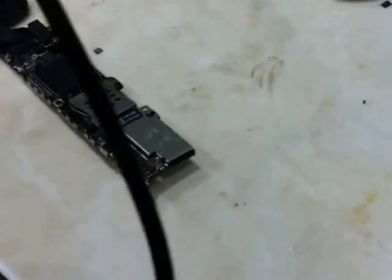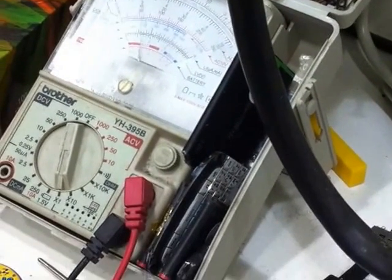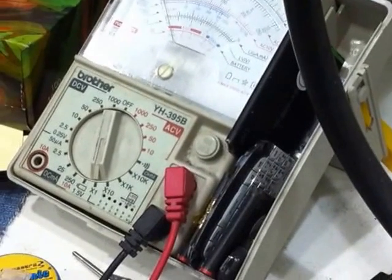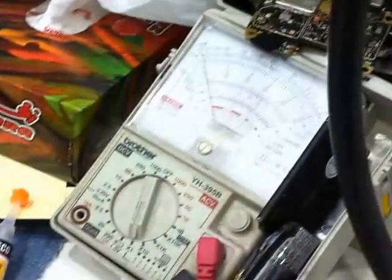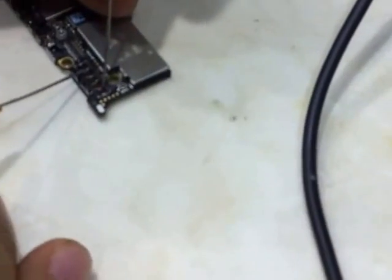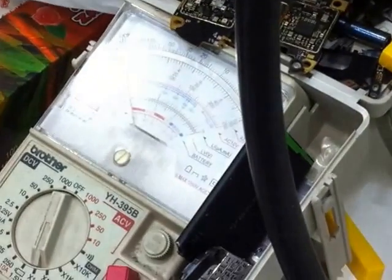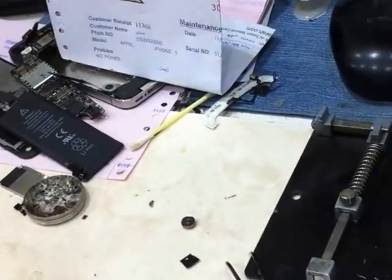Let's check the LCD. Okay, this is the negative. Show the connection point. Another one. Here, let's see. Let's check it now. Let's check the battery.